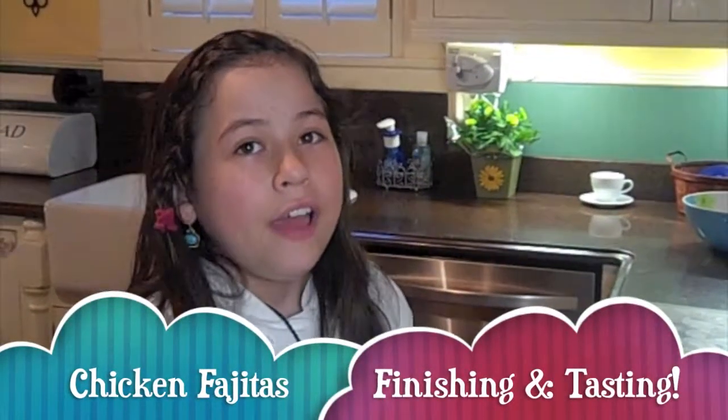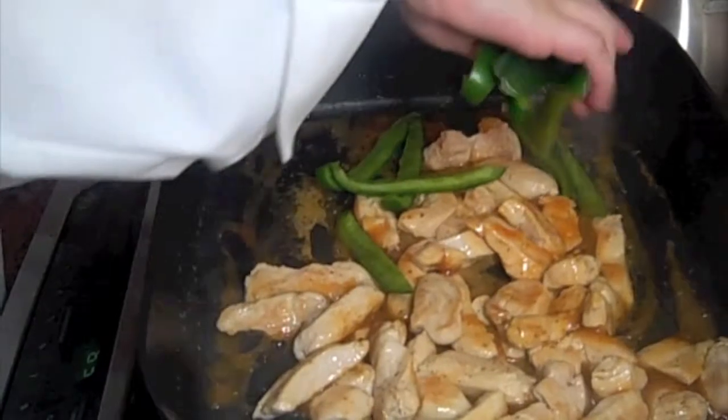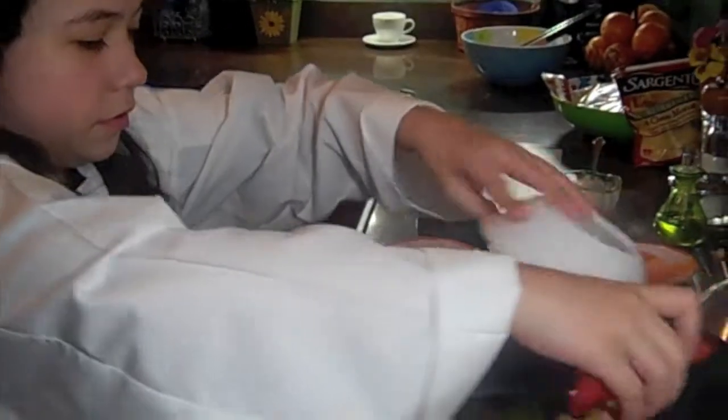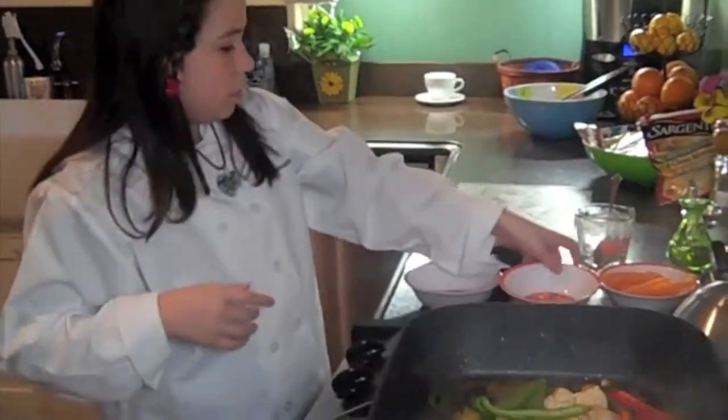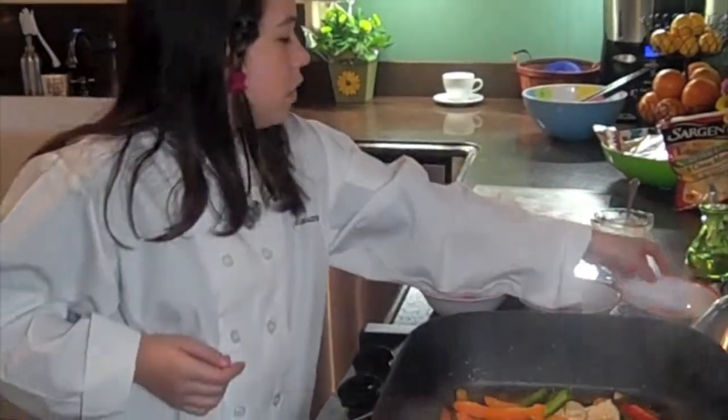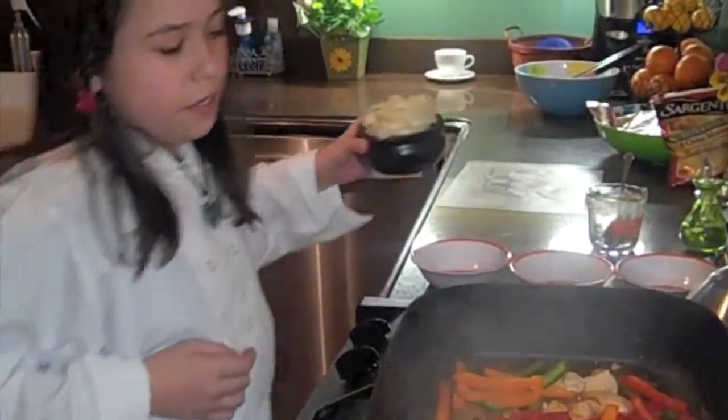I'm going to put in our veggies now and I'm only using about half of what I chopped, but once again it's up to you. Put in some pretty green bell peppers, some red bell peppers, orange bell peppers, and add our onions.